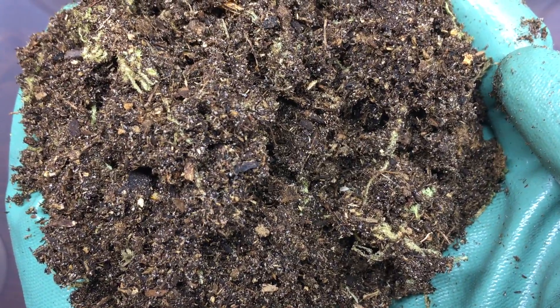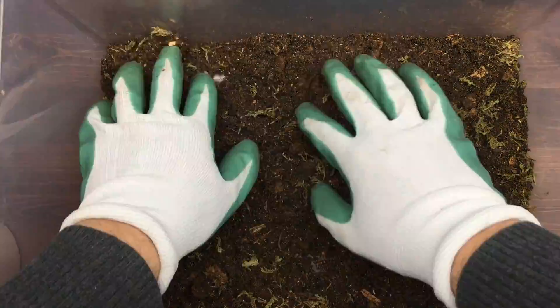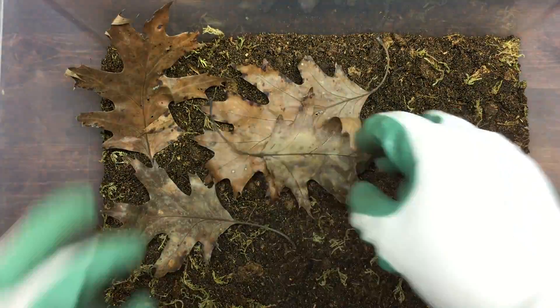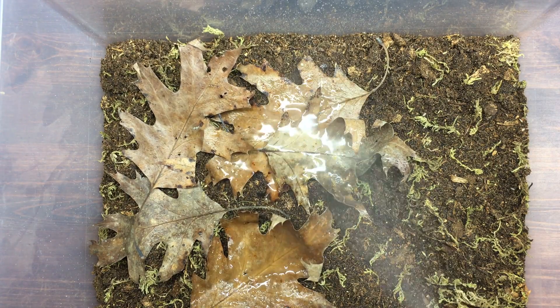No isopods were harmed in the making of this soil. It's that easy. Now if we pretend that this is the bottom of your enclosure, what you would want to do next is actually get some leaf litter and toss it on top of the surface. This will provide hiding places for your isopods and springtails, while also feeding the isopods. You would then want to spray them down and keep things moist.